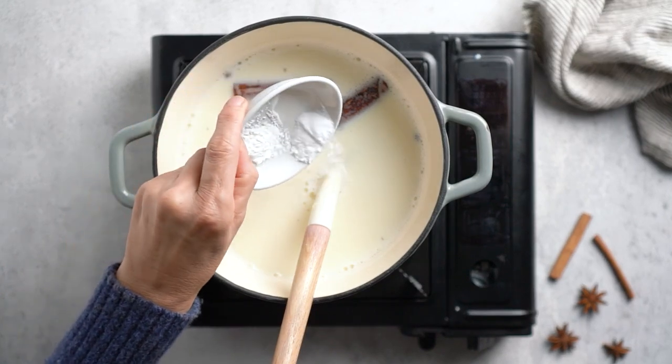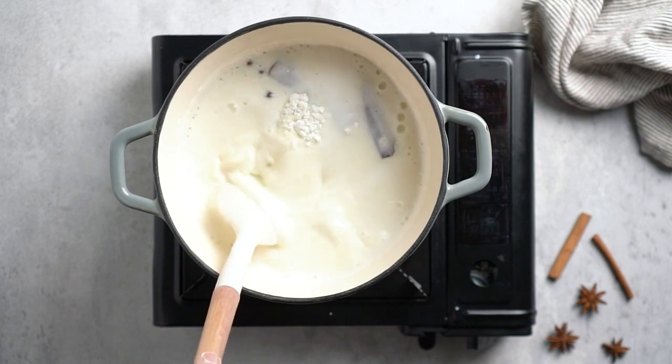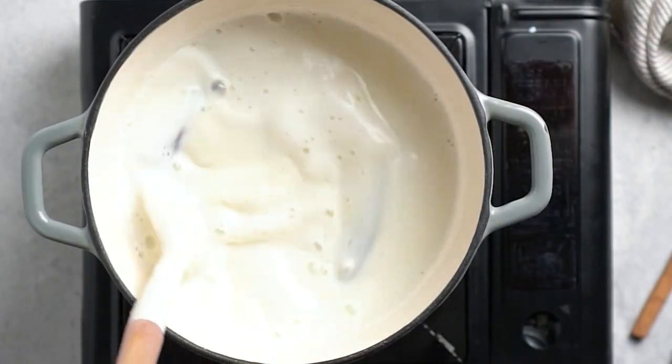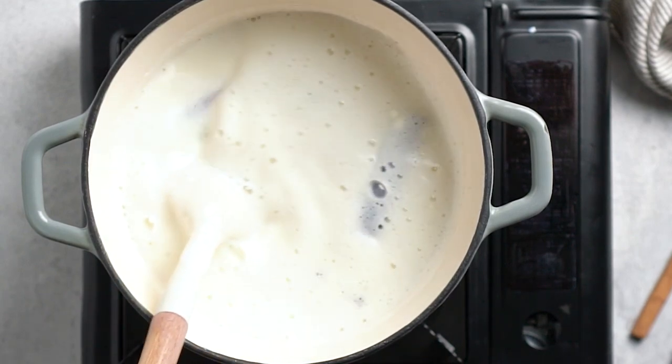Add the baking soda, the cornstarch, and then mix. Make sure to keep stirring the milk mixture so that it does not stick to the bottom of the pot. It is a very important step — otherwise it's gonna get sticky, it's gonna burn, and it's not gonna taste good.